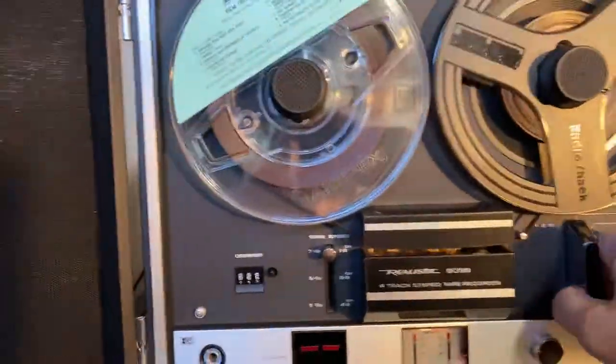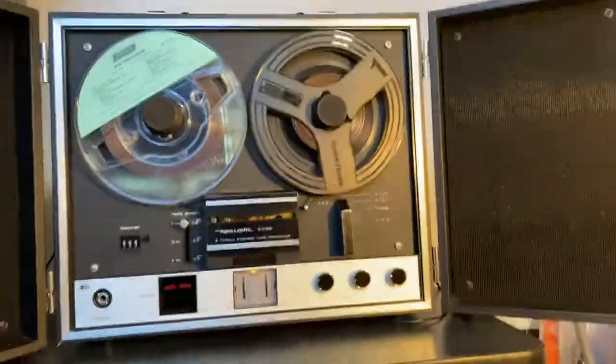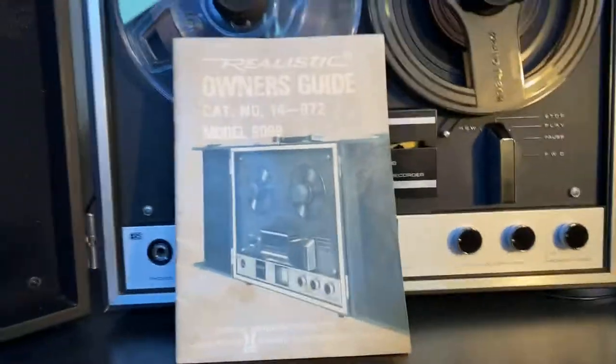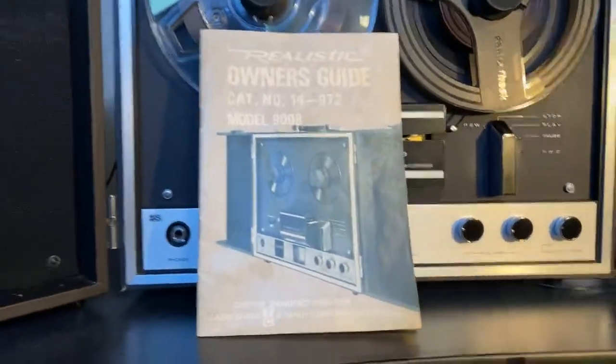Okay folks, I believe that's got us. Also, by the way, I do have the instruction manual — or at least the operator's manual — to go with it, and that will be included also.